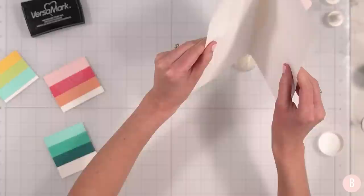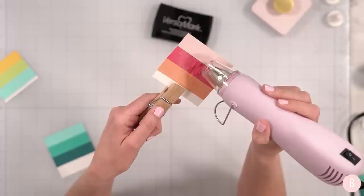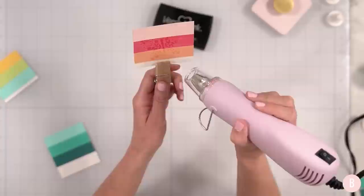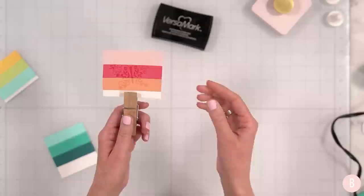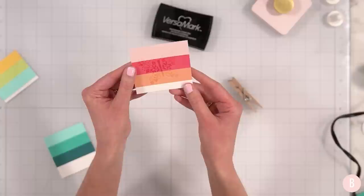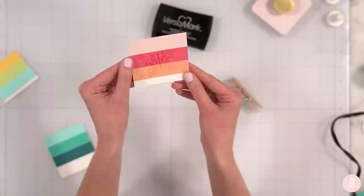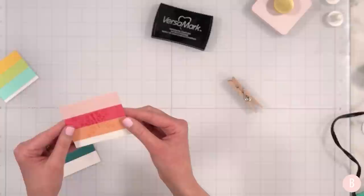I think we're about good. I'm going to brush off a couple spots — actually no, that looks pretty good. So I'm going to funnel this back in. I'm using the Simon Says Stamp Fine Detail Clear embossing powder. Let me heat up my heat tool.